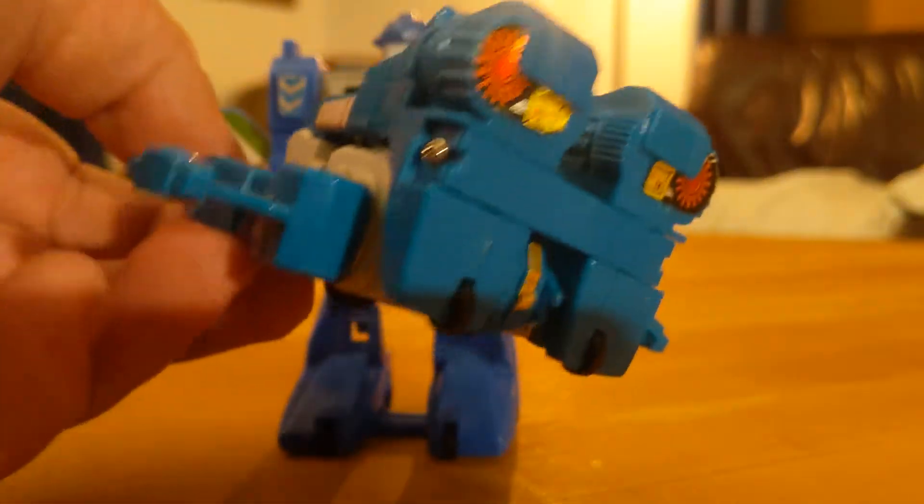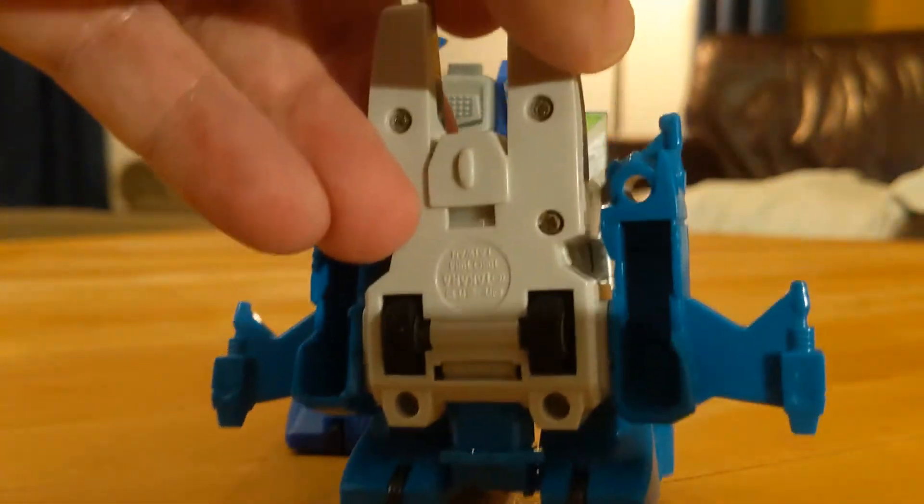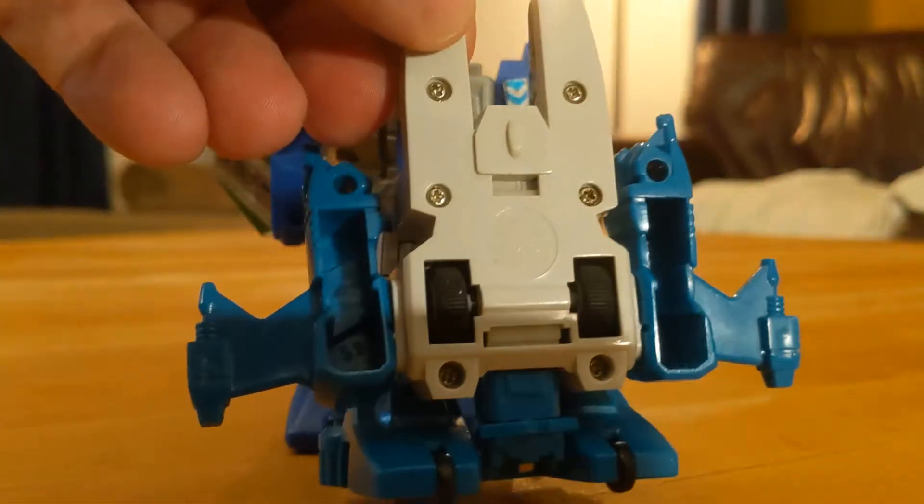Flip Trons were a knockoff that used exactly the same gimmick as an obvious attempt to lure unsuspecting parents into a purchase of a Transforming toy at a low GoBots price point.